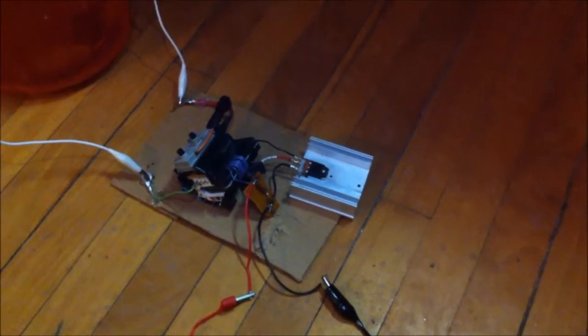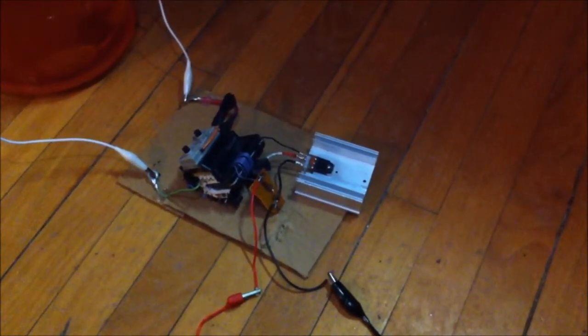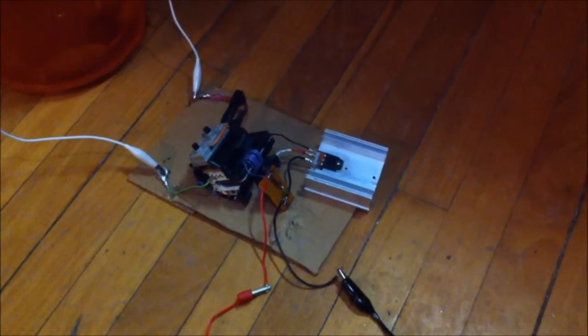So here's the flyback driver. I've replaced the bipolar transistor with an IGBT. The bipolar transistor that I was using previously got fried.